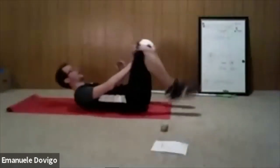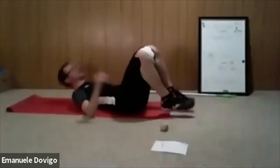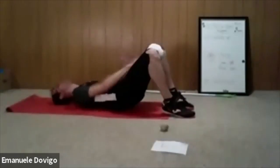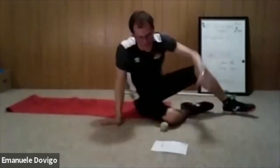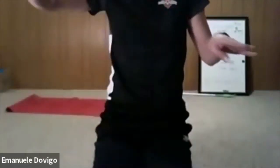Now grab your ball — size five or four — lay down and squeeze the ball in the bridge. If you want a little more challenge, tap lightly on the ball. Ready, three, two, one — let's go. Squeeze the ball, bring your bum up — from your shoulder to your knee should be a straight line. If you want, punch the ball a little, or have a parent push on the ball to test if you're holding it through your thighs.